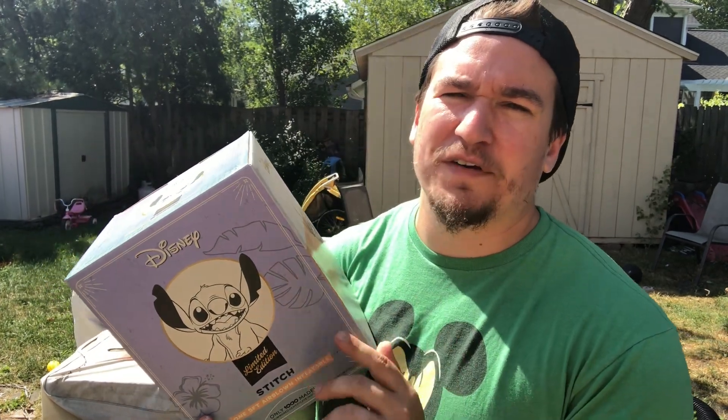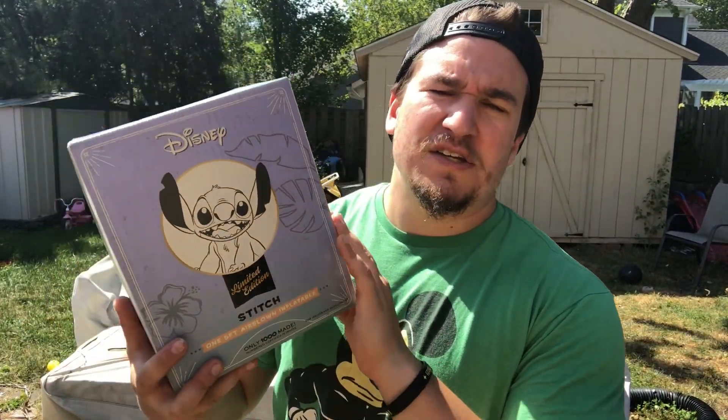Hey guys, it's the Truish Inflatable Guy. Welcome back to Unboxing the Holiday. Today we got a special inflatable — we got the limited edition 5-foot Stitch inflatable today. You can get him at Seasons of Inflatable for a hundred dollars.